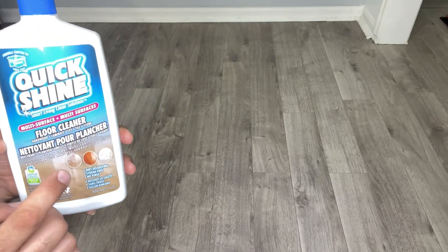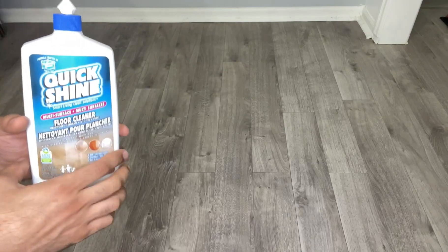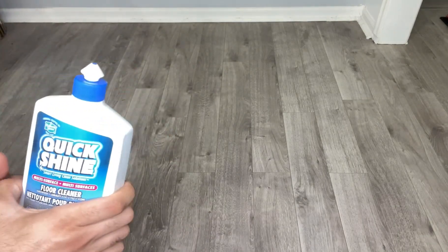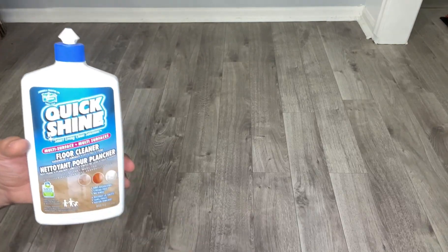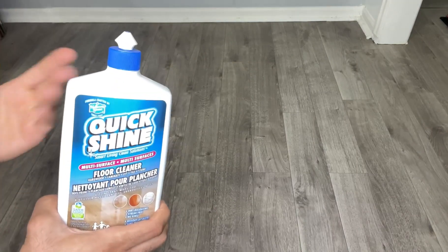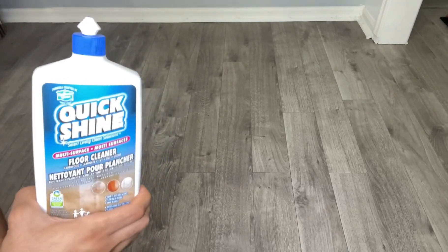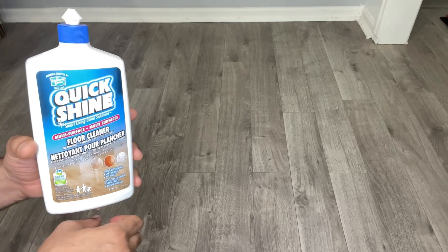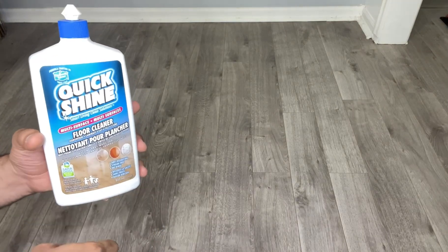What you have to do is basically squirt and spread this on the floor, then just use a mop to clean it up and spread it — and that's it. It will basically refresh and restore your floor, and at the same time clean it for you. I'm going to try and see exactly how it works.